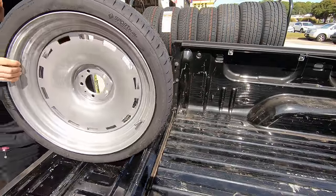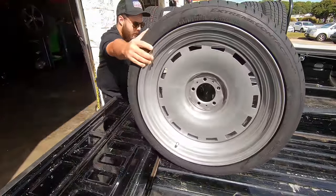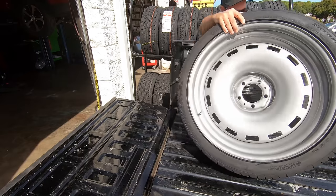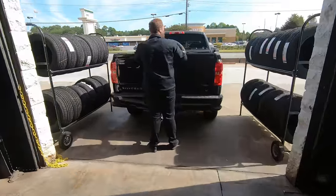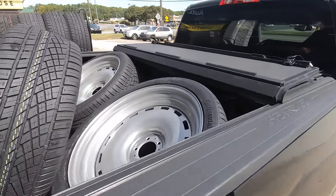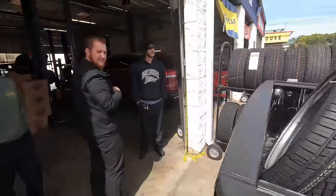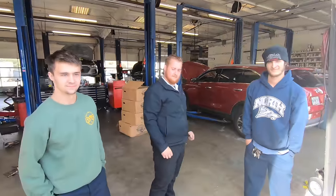If you're looking for somebody to mount and balance your tires, definitely come up to Pep Boys in Kennesaw on George Busby Parkway. We're going to get these wheels and tires loaded up, headed back to the house, get them loaded up on the chassis. It's a little harder to fit five wheels and tires in the back of a truck, especially when they're 22s. Aaron, appreciate it. Noah, as always. Ben, nice to meet you — thank you guys so much.